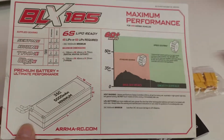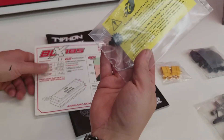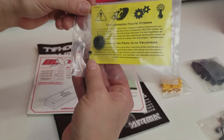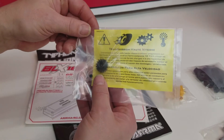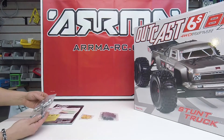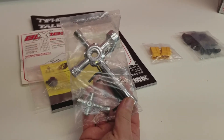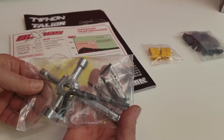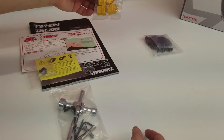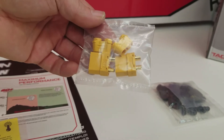There is a standard gear included, and also an optional speed gear. If I'm not mistaken, the standard is a 14-tooth pinion and the optional is a 16-tooth pinion. Also in the bag you have an Arma tool kit with two cross wrenches and several Allen keys for any adjustments. It also comes with two XT90 connectors to attach to your batteries, whether it be a single or dual battery pack.